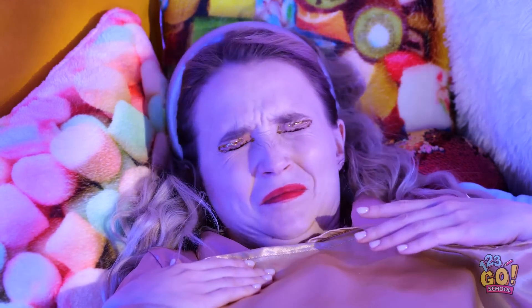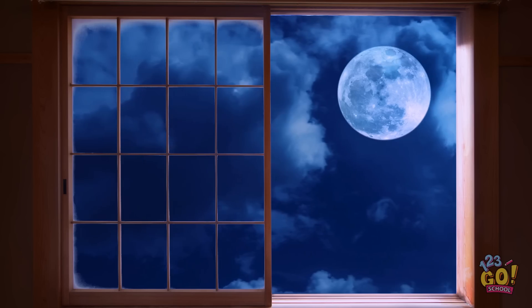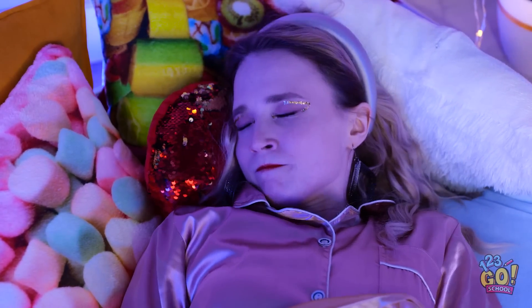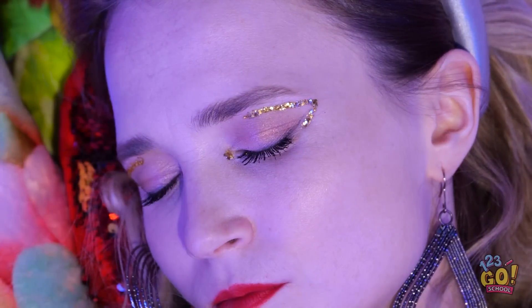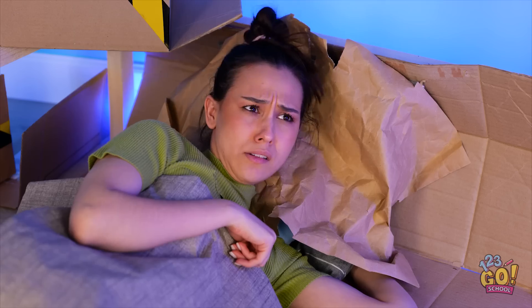Ugh. What is that? I mean, it's night time! Do you have to be so bright? Aw, did I wake you? That's so annoying! Okay, back to sleep. Ugh. That's it. I need to fix this.